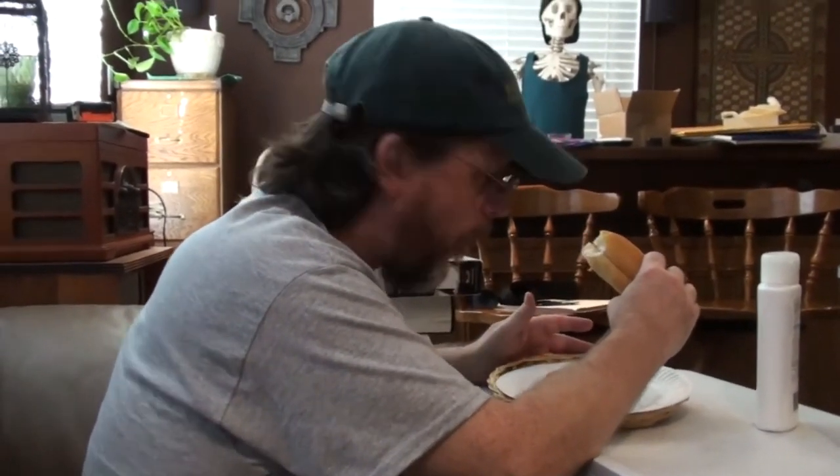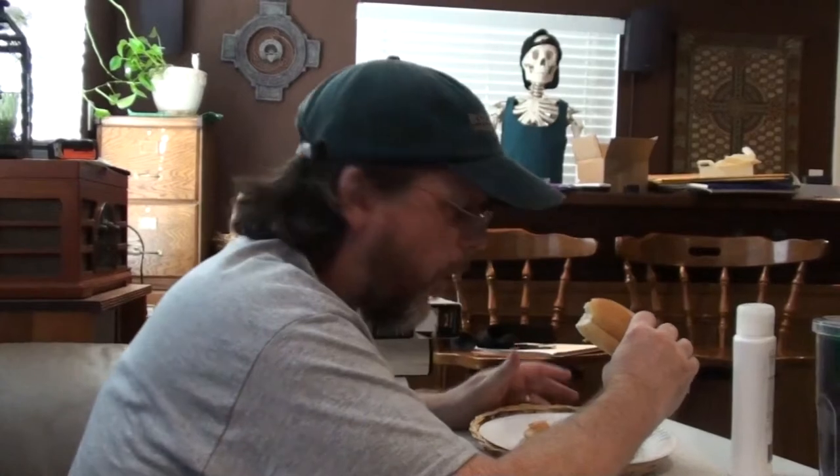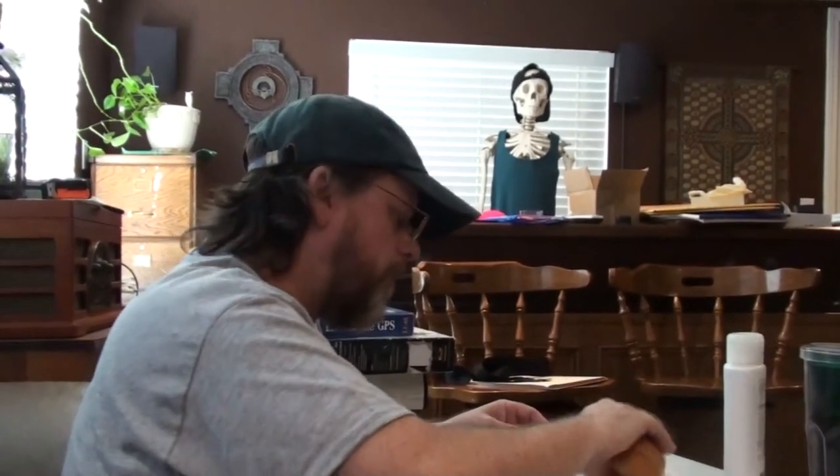Did you get any of the brats or just bread? A little hot? Yep. Pretty tasty though. That's good. Okay everybody, so that wraps up another episode of Nibblin' with the Neighbors.